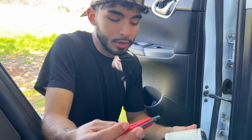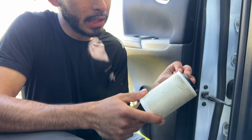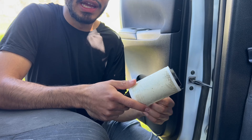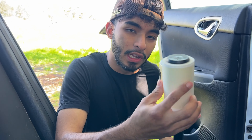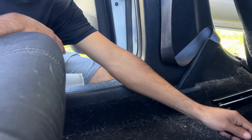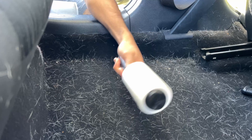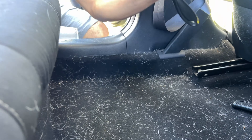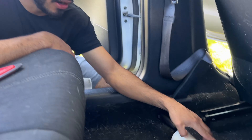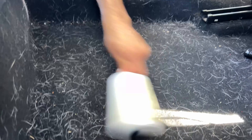All right everybody, I'm gonna show you the power of these tools. We got a lint roller here — we got permission from the customer to use the lint roller for this example, so I'm not grabbing things that don't belong to me. The lint roller is sticky, but the paper just gets stuck in the fibers of the carpet — doing just that right here is not going to help. Let me show you how this rubber brush works.